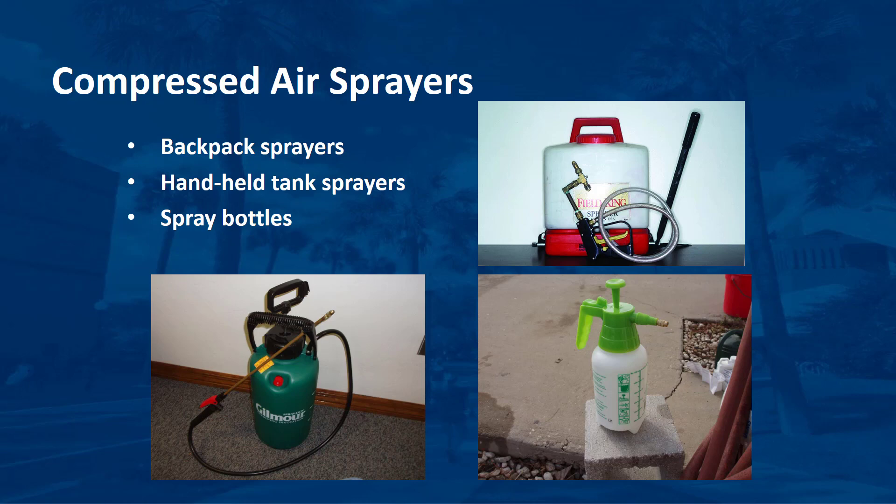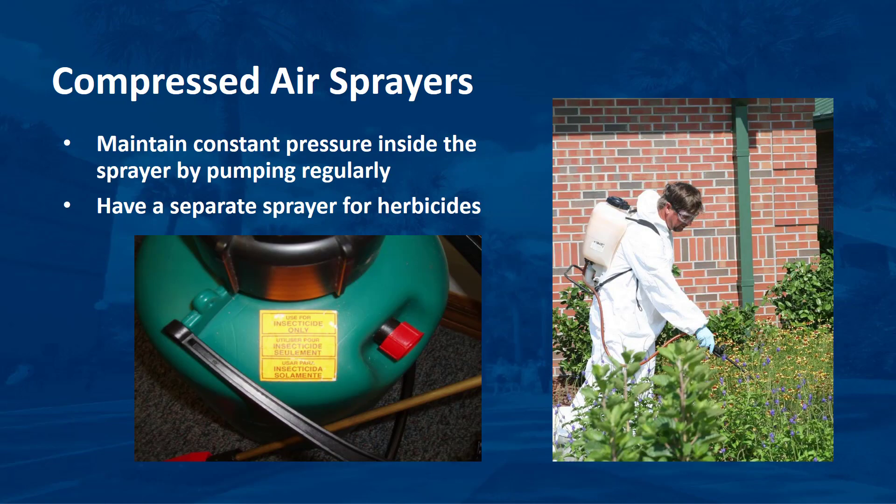The force of the plunger pumps air into the empty space inside the tank and compresses it. When the space is full of air, it becomes nearly impossible to push the plunger into the tank — at this point the tank is pressurized. As the air pressure inside the tank drops, the amount of liquid being expelled through the nozzle also decreases. Therefore, it is important to maintain a constant pressure inside the sprayer by pumping it regularly during application.